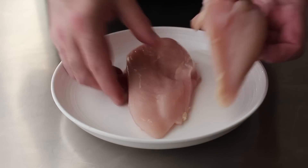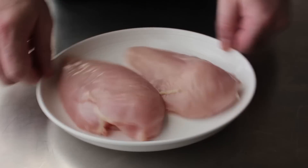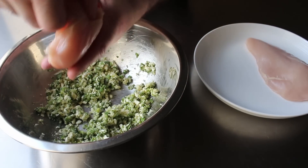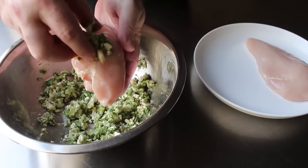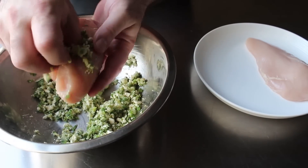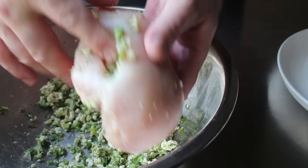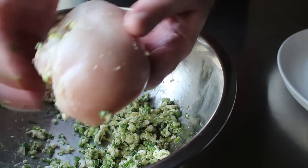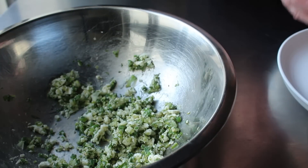Once that's set, we'll go ahead and fill these with our stuffing. There is no elegant or graceful way to do this — just grab some and shove it in. As we're doing this, we want to make sure we're pushing it all the way to the back as well as all the way to the front, filling the entire length of the pocket we created. Even though a small opening makes it harder to get the stuffing in, it's going to make for a better experience since there's going to be less chance the filling comes out — even wrapped in bacon.